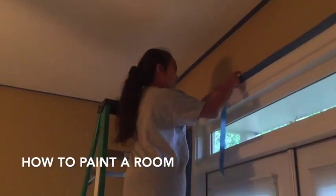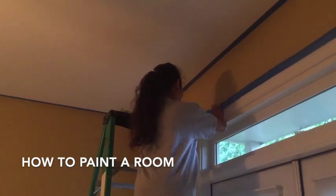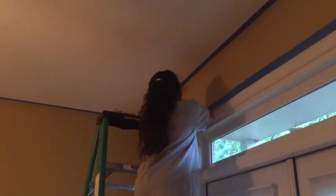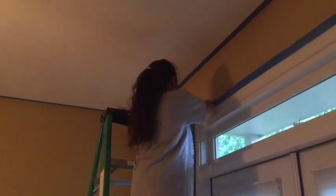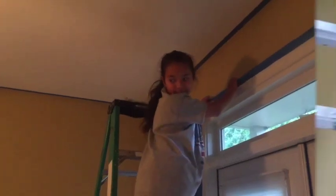For my homework, I'm going to be showing you guys how to paint a room, because we're painting this room. But I have to tape it first to make sure no paint gets on the wall.